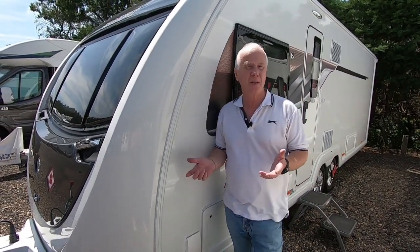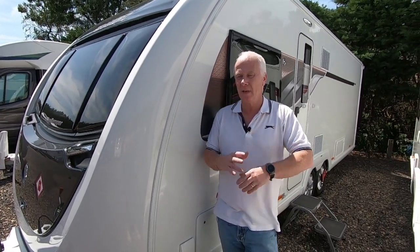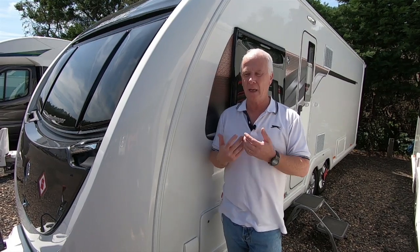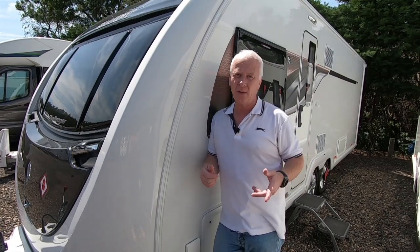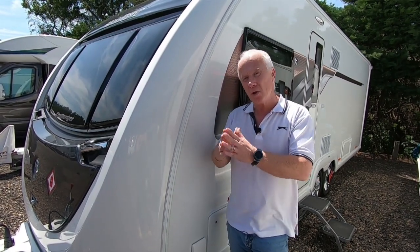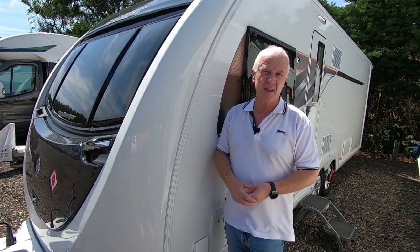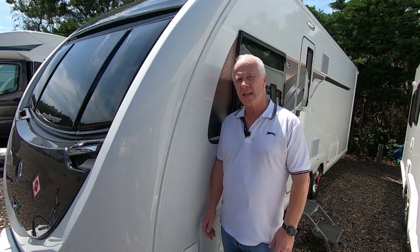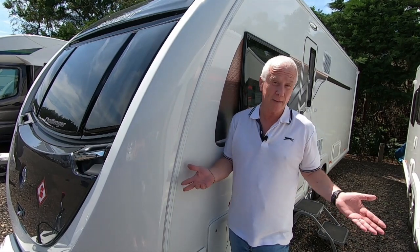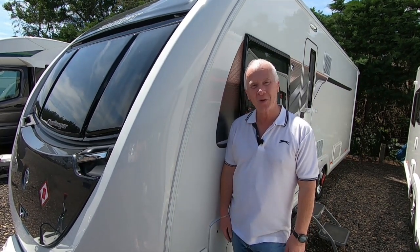So that's how you level a twin axle caravan using both methods. The levelling ramps are just under £20 and the Lock and Level is around £200. The ramp system took less than a minute to deploy and another minute to remove — and that wasn't time-lapse. The Lock and Level takes around 10 minutes each way. The ramps seem simpler and quicker. We are not experts — we're just showing you how we do things, and it is personal preference. On behalf of Michelle behind the camera and myself, thank you very much for watching and we'll see you next time.